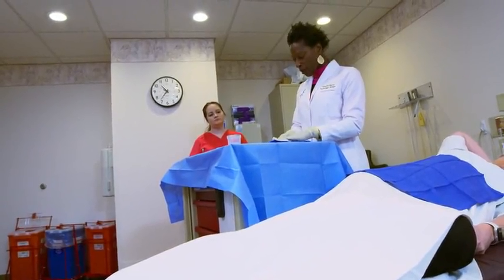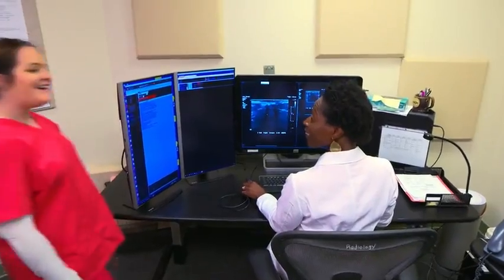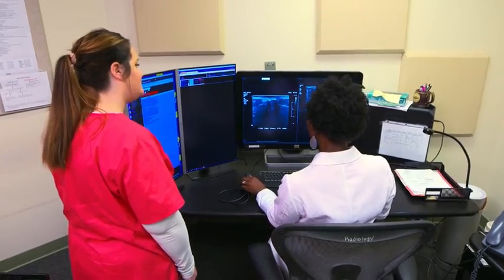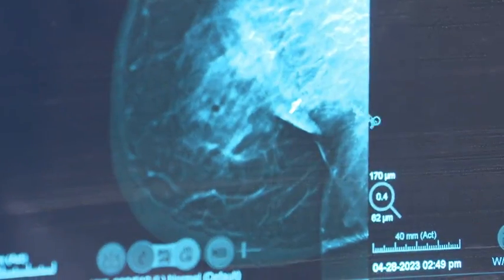The visibility of the Tumark markers is exceptional. My technologists can see it — we never have to struggle or fight asking 'Did you see that clip? Where did it go? Where is it within the tissue?' You can use it for a mass, you can use it for an area of architectural distortion. Once it deploys, it is visible and you can see it.